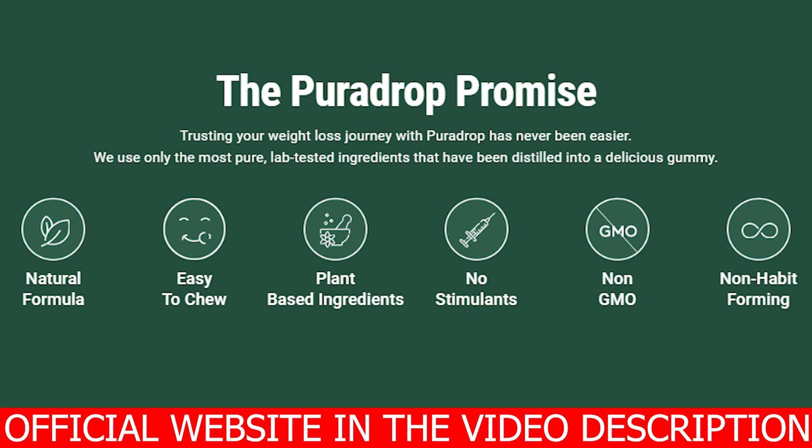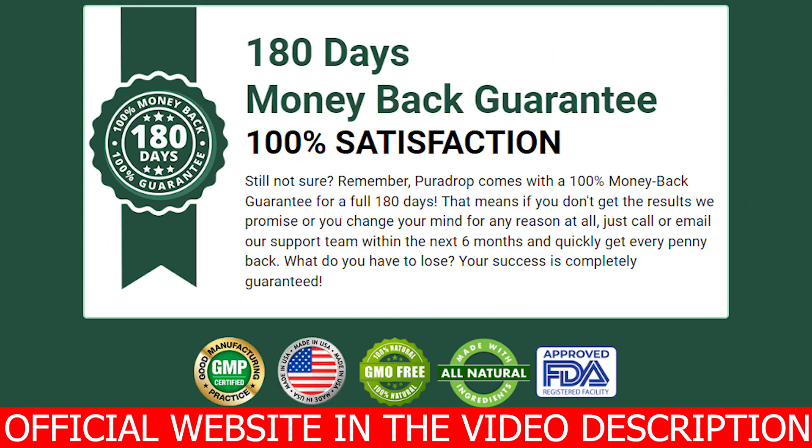It does offer you a 180-day money-back guarantee. So you guys have 180 days to test out PuraDrop, and if you didn't see any results or you are not happy with it, simply ask for a refund and they will get you your money back. Let me just tell you that so far all the results with PuraDrop have been positive. Many people are losing weight in a healthy form, and also due to PuraDrop being completely natural, it has no side effects or contradictions.